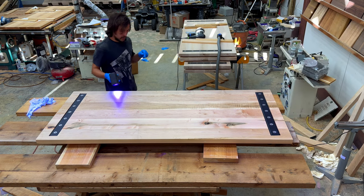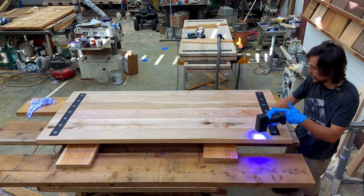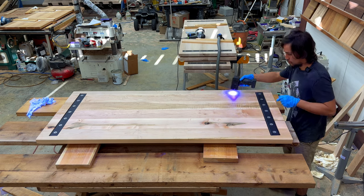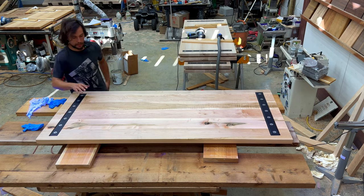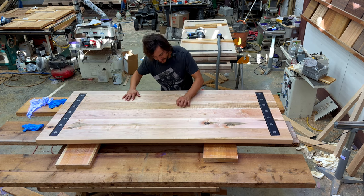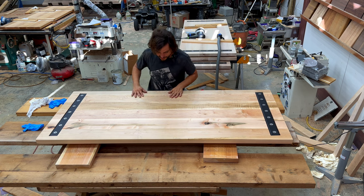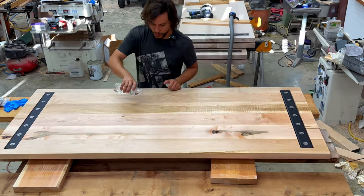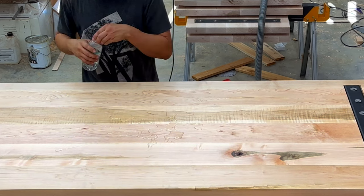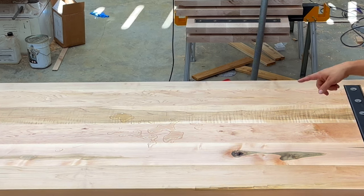This here is a fully finished, 100% waterproof, 100% scratch-proof, baby smooth table. No scratches — this right here is a money maker. This is waterproof. Look how that water beads up — that is what you're looking for. If that happens like a granite countertop, then you are good to go. If that doesn't happen, you are not good to go.